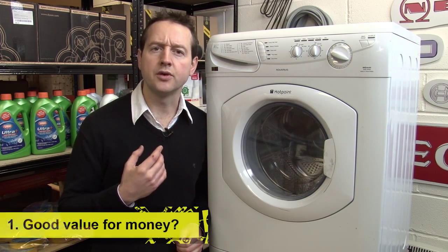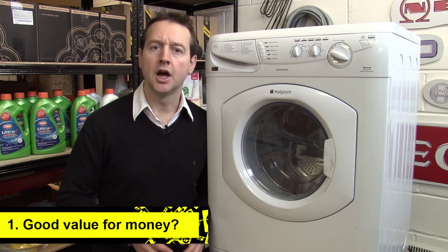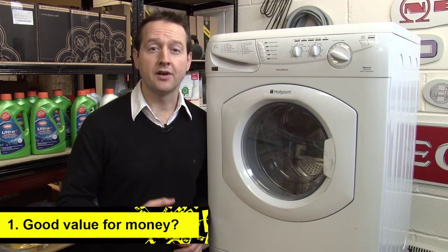Really consider whether it's offering you good value for money. They're highly profitable for the retailers, and consumer organisations like Which and Consumer Direct have advised people to say no — and we at eSpares agree.